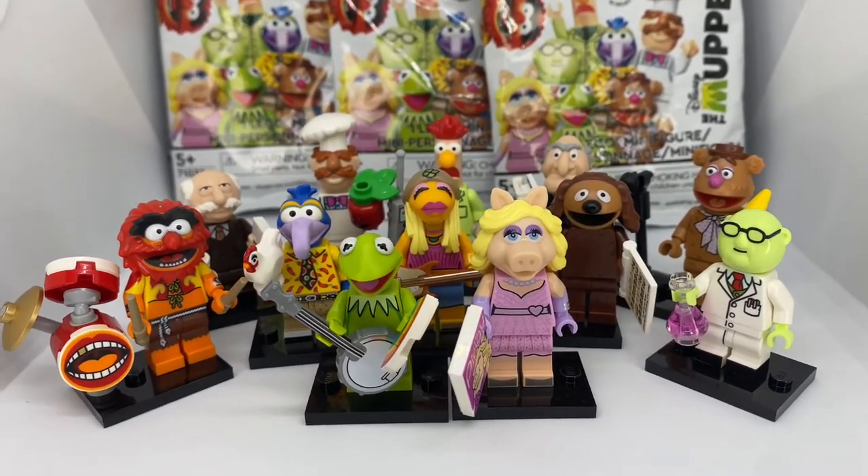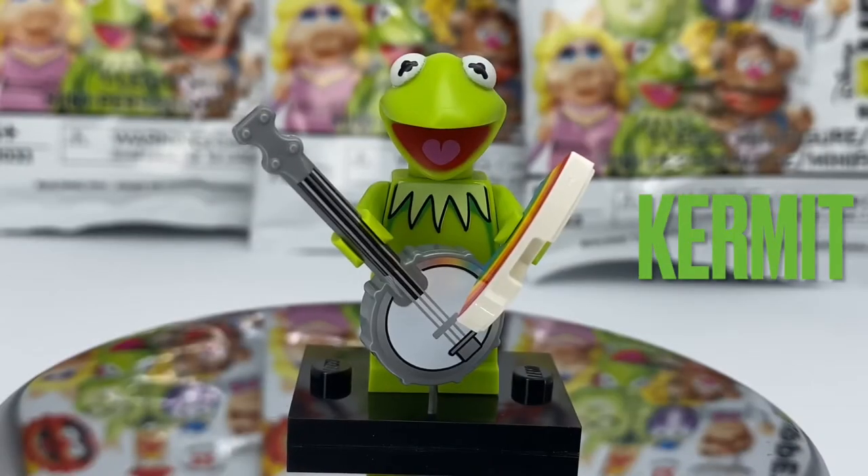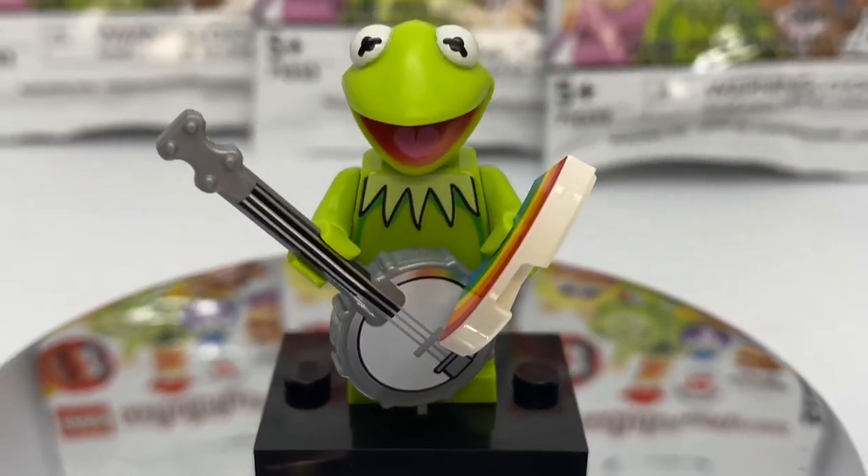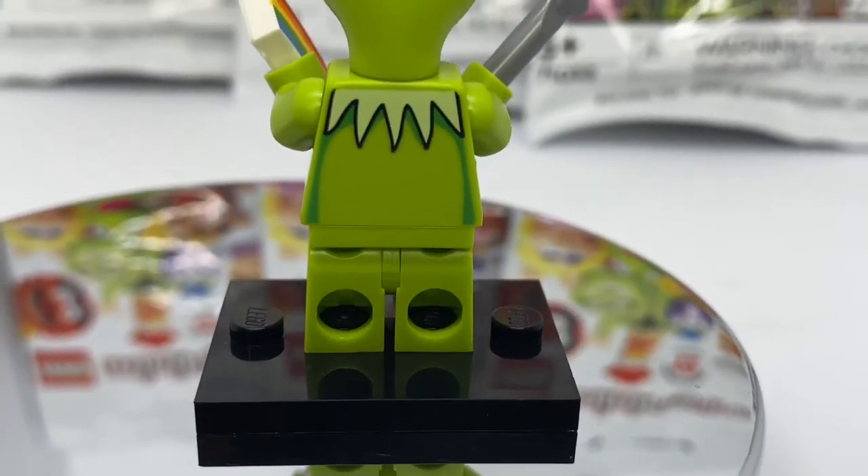First up we have Kermit the Frog. All the heads have unique head molds across these figs, and they all look excellent. With Kermit, he doesn't have the most printing or unique detail, but it's a classic simplistic design. He has his banjo as well as his rainbow tile piece to go with him.